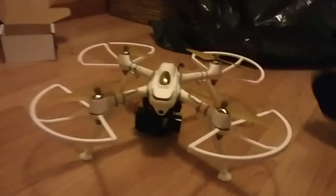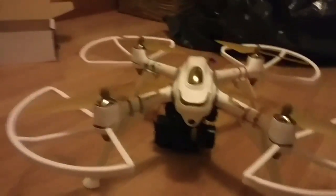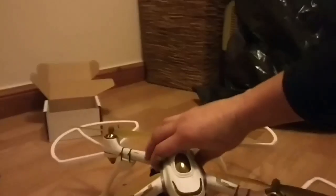Hi, this is a short video showing you how I have added a 2D gimbal to my H501S, and as you can see, I don't think it looks too bad.